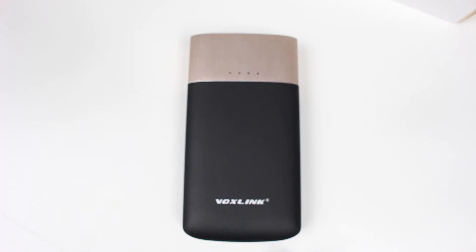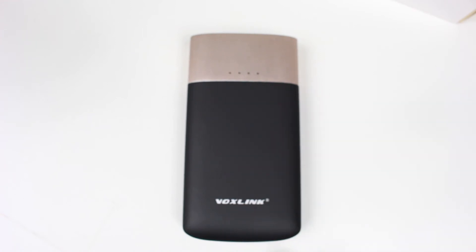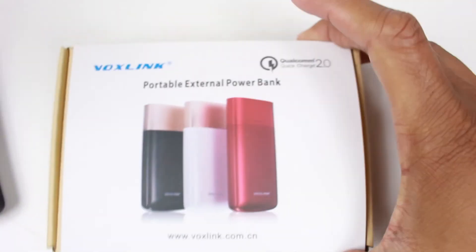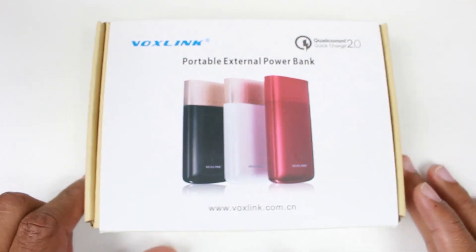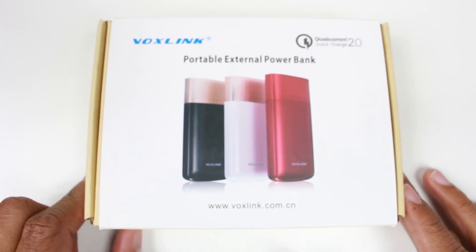Pricing: it's $39.99 for the black and gold. It also comes in white and gold, also $39.99. If you want the special edition red, that one is $59.99. All of these are available on Amazon — I have those links for you in the description so you can pick one up.